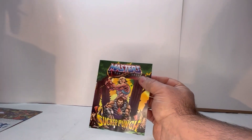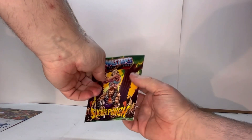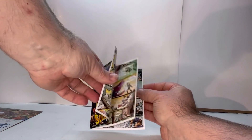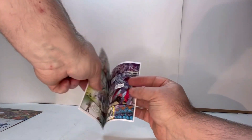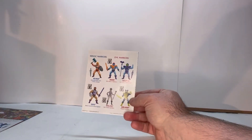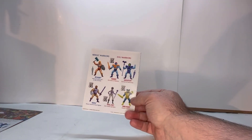She comes with a different book — she comes with Sucker Punch, which once again has nice art throughout, a quick story, and then on the back you have everybody who's part of that lineup.